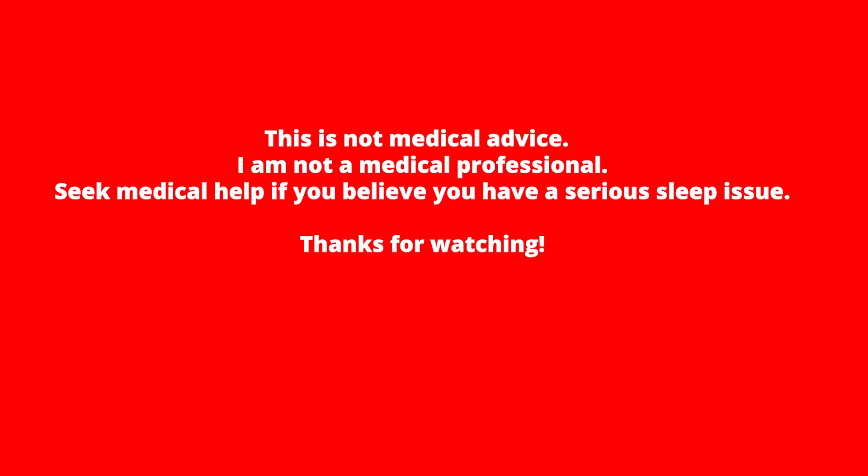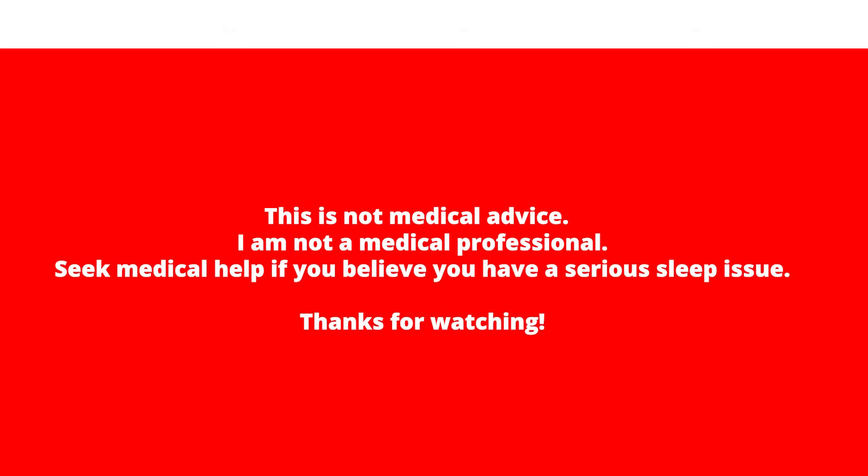I'm not a doctor. These are just my opinions and observations. Seek medical advice if you're having trouble.